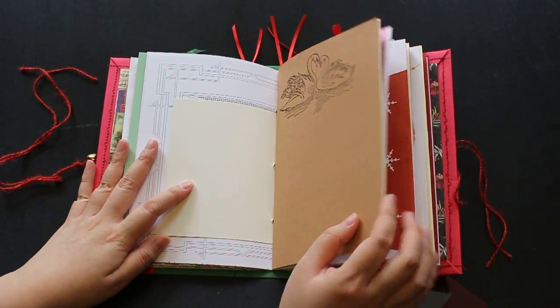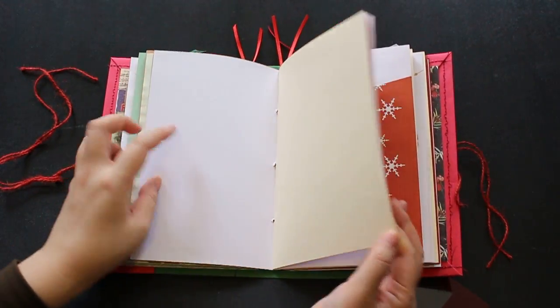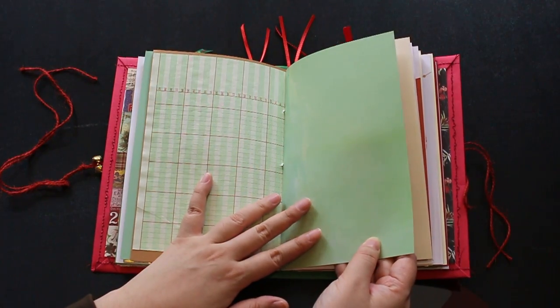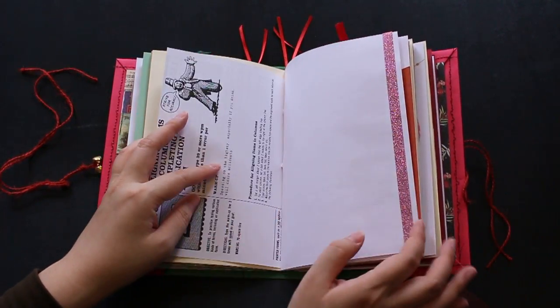And then the swan page, and this attendance sheet, and this watercolor paper. The green still keeps the Christmas themed journal feel. And this beige paper, the book page.